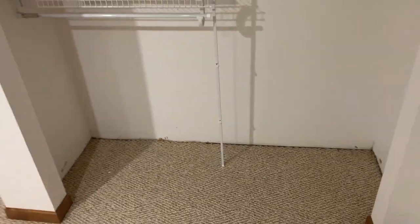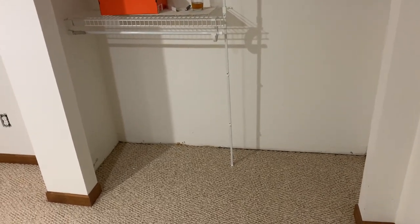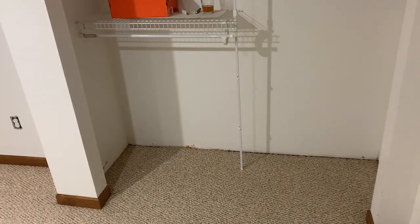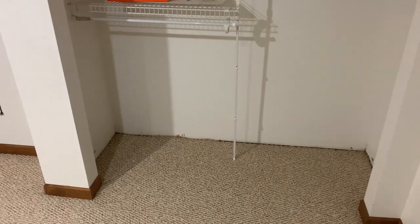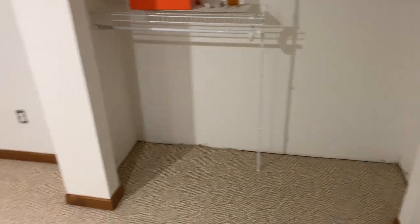I figured this would probably be a good spot for a fermentation chamber. I've wanted to build one for a very long time, so I'm probably going to build a pretty ugly fermentation chamber that I can hide away in the closet. That's the plan — there'll be a fermentation chamber in there.